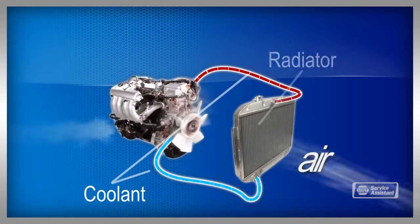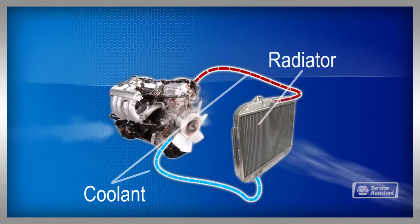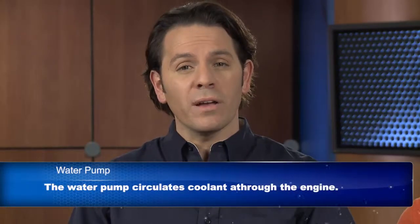Water pumps — we don't think about them often, but they're a really important part of our vehicles. The engine is cooled by a coolant, antifreeze mixed with water. This mixture circulates around the engine, absorbing some of the heat. The coolant then flows through the radiator, where air cools it down for the return trip back through the engine. And the water pump is what drives this process.